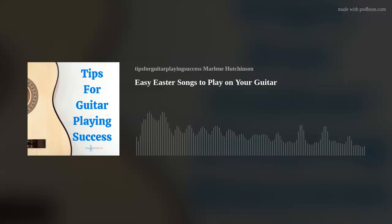And for anyone who's listening and feeling like you're missing out on all the guitar playing fun, you can easily get started with my super simple Learn to Play Guitar in a Day course. On to today's tip: easy Easter songs to play on your guitar. I thought it would be fun to share a couple of Easter-themed songs — one is a classic song from a classic movie, and the other is a fun children's song.